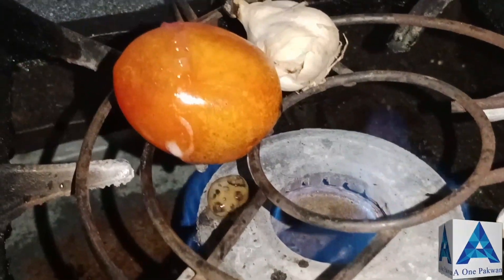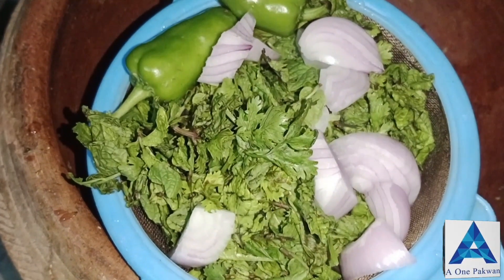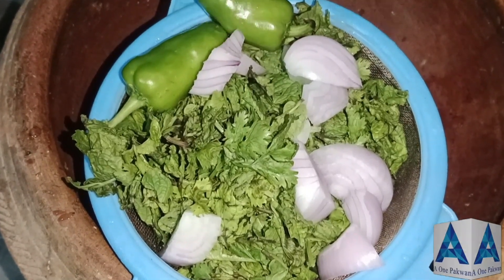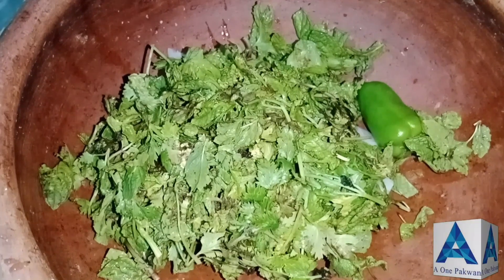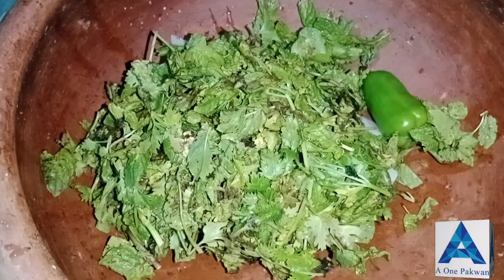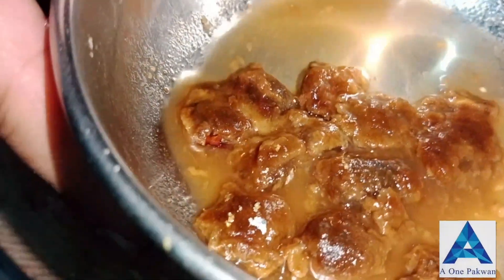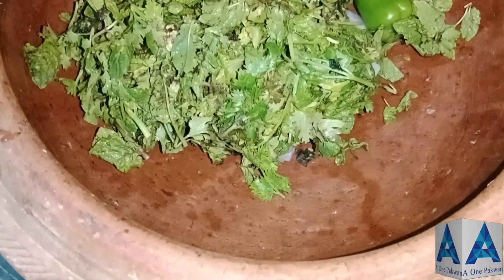जब तक ये तैयार होते हैं, हम अपने दूसरे इंग्रेडिएंट्स देख लेते हैं। मेरे पास एक छोटा प्याज़, दो हरी मिर्चें, पुदीना और धनिया है — इनको अच्छी तरह धो ली है। हम इनको कूंडी-दंडे में डाल देंगे। आज हम इसकी चटनी बनाएंगे, बहुत मज़े की और टेस्टी बनती है। पहले हम इसको कूट लेते हैं, पीस लेते हैं।